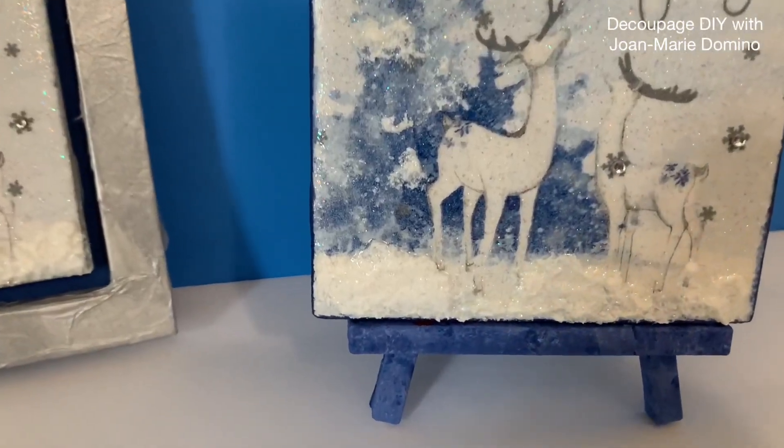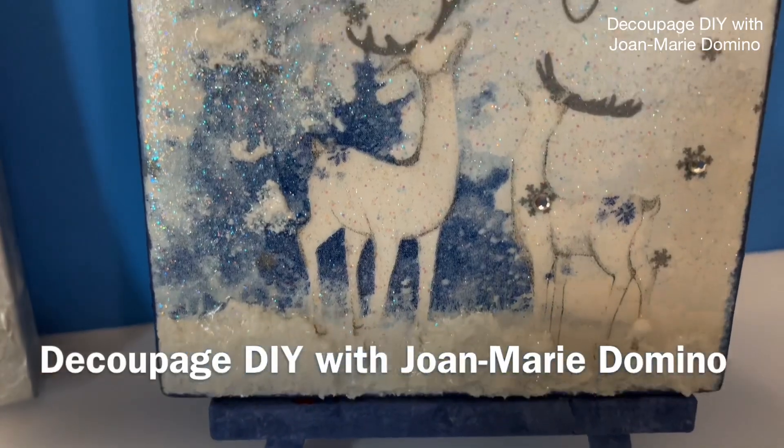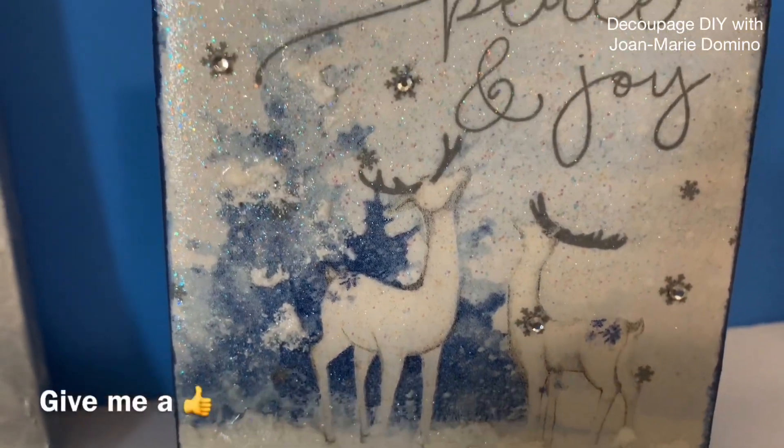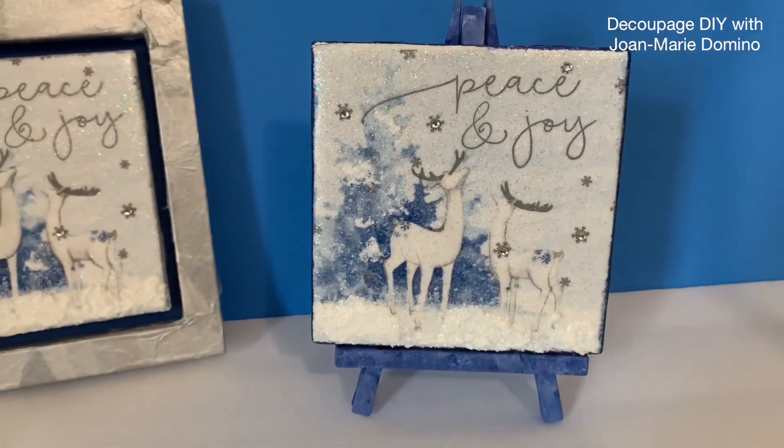If you like these kinds of projects, subscribe to my YouTube channel, Decoupage DIY with Joan Marie Domino. Give me a thumbs up and drop a comment and let me know if you're new. Let's get started!